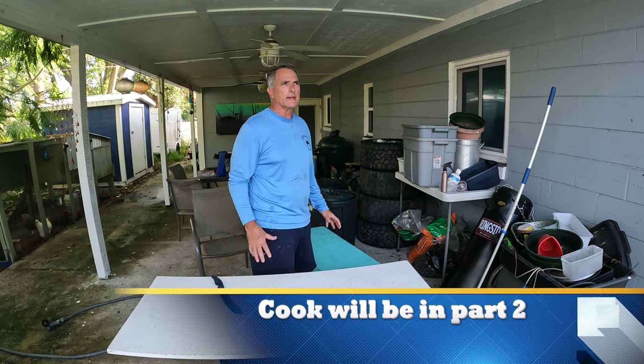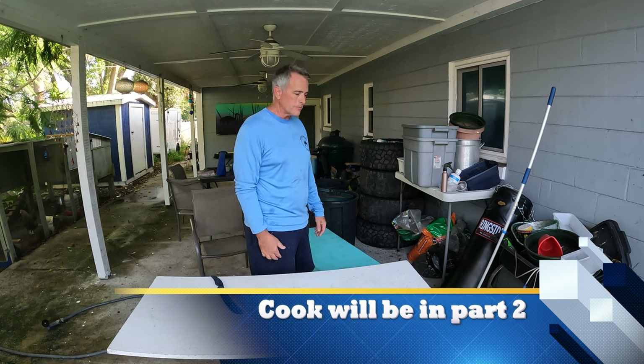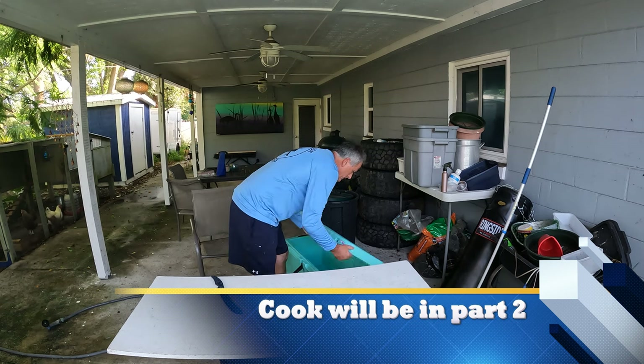My version of blackening — it's not super crazy smoky, spicy, hot. It's just nice and spicy. So anyway, let's get started on this.